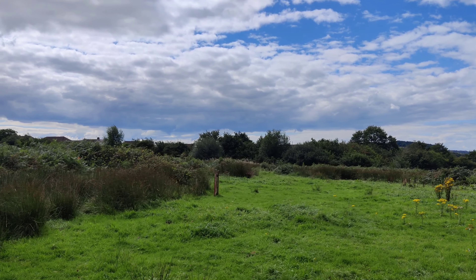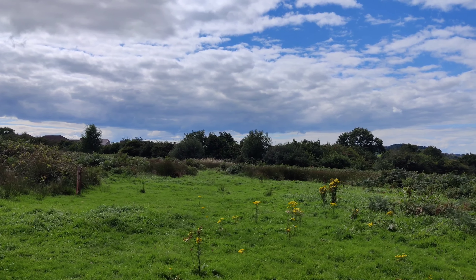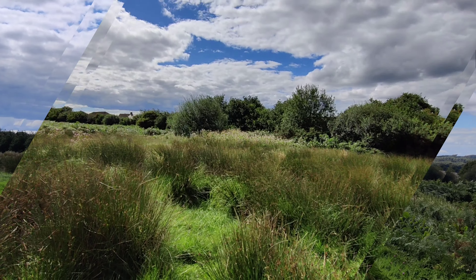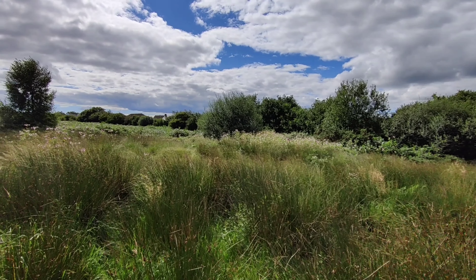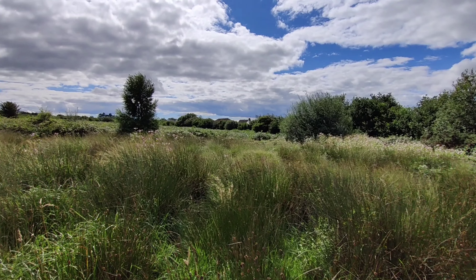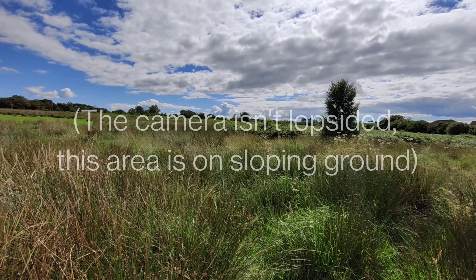That's 4K at 60fps — let me know what you think. Finishing things off then at 4K 30 frames per second with the ultra wide angle camera.